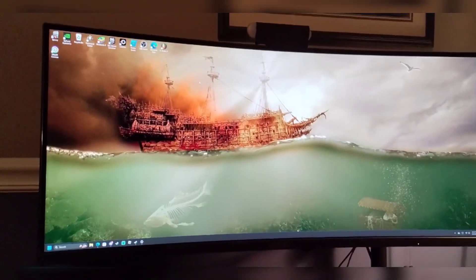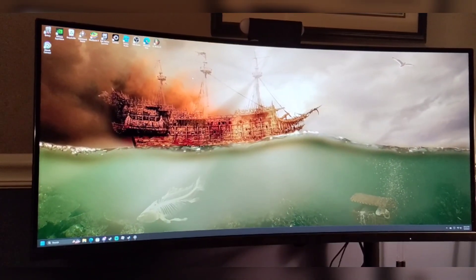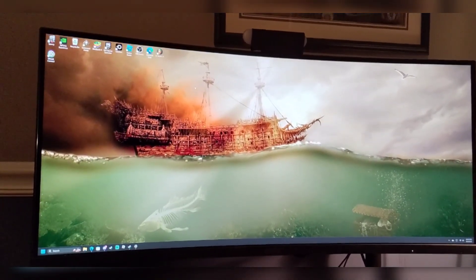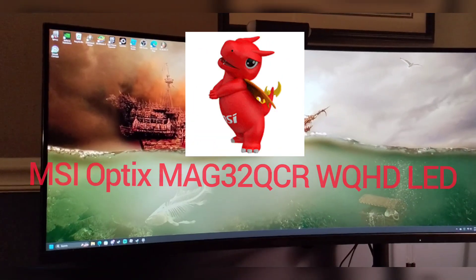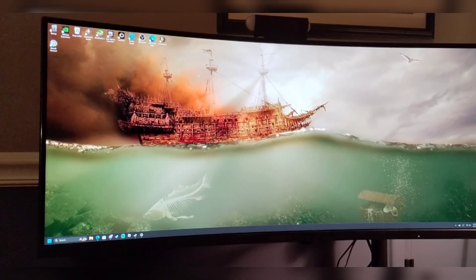Hello everyone and welcome back to yet another video on the channel. Today we are going to be discussing a quick start guide for my Optics Mag 342CQ Ultrawide Monitor. This is a 34-inch LED panel and it's a 1440p display.